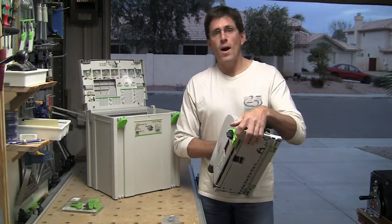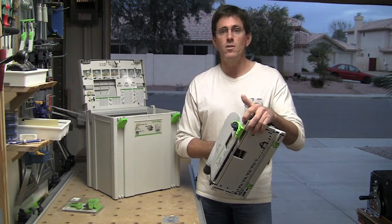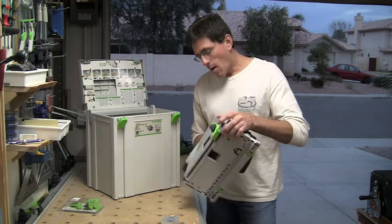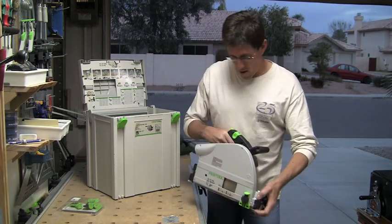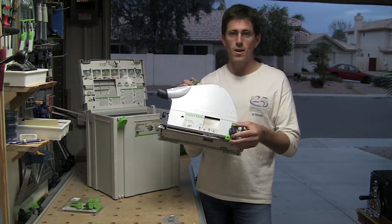You would only care about using this if you're actually keeping the off-cut. But if you're making cabinetry or anything where you're using a lot of sheet goods, you tend to be reusing the other sides anyway. One of the reasons this is a new splinter guard is I just wanted to show you what it looks like when you get the stock one.